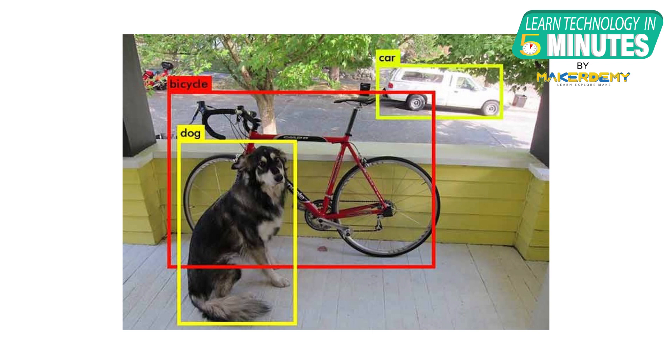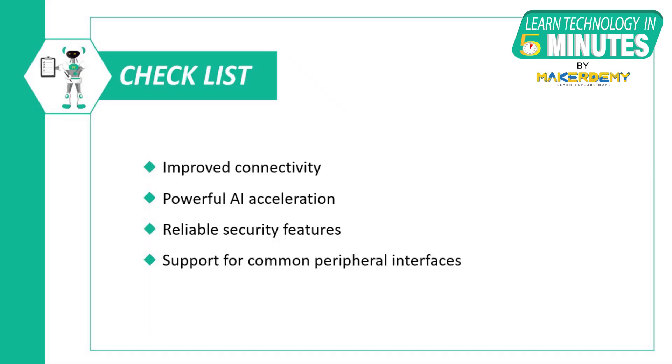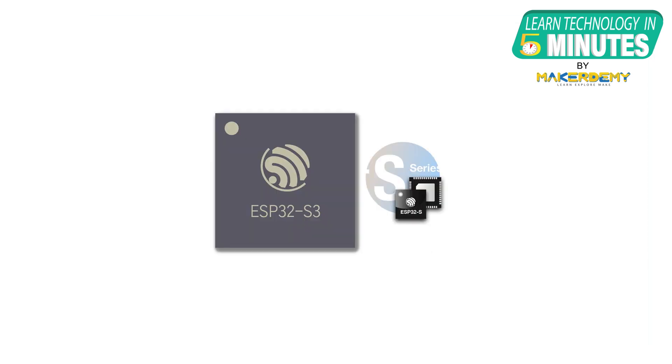With support for such libraries in the future, AI applications like object detection and image recognition will be easier to implement with the ESP32-S3. To conclude, the ESP32-S3 can be regarded as an optimized microcontroller with improved connectivity, AI processing power, and support for commonly used peripheral interfaces. The official datasheet for the ESP32-S3 will be released in the next few days and the market availability date is expected to be announced soon.